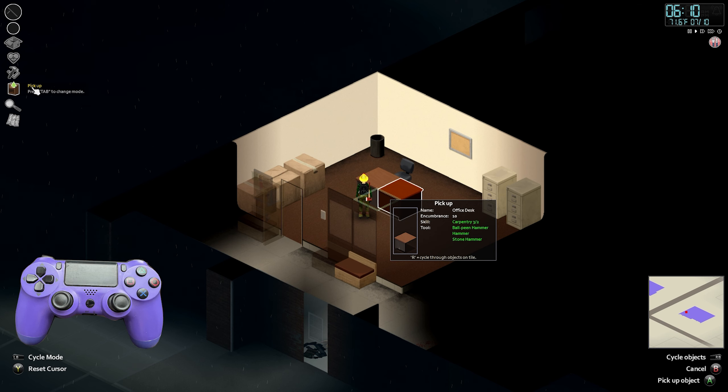The window will also have some information on that item. Many items, not all, require you to have certain skill levels in carpentry, electrician, etc. to move them. In this window, you can see you do require a certain level in carpentry and also need to possess certain tools. My character is good to go with all of this, so let's just hit the X button to pick up and place in our inventory.